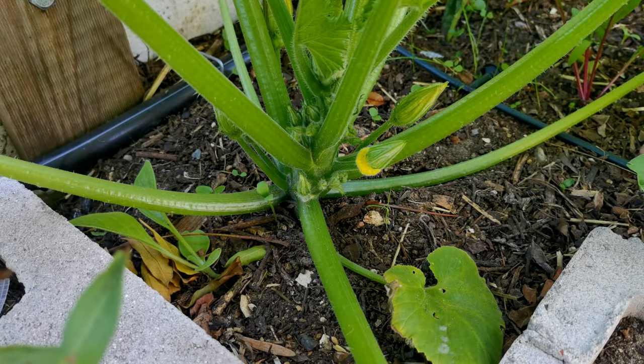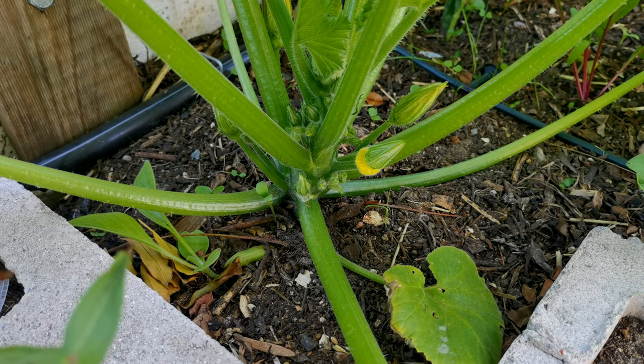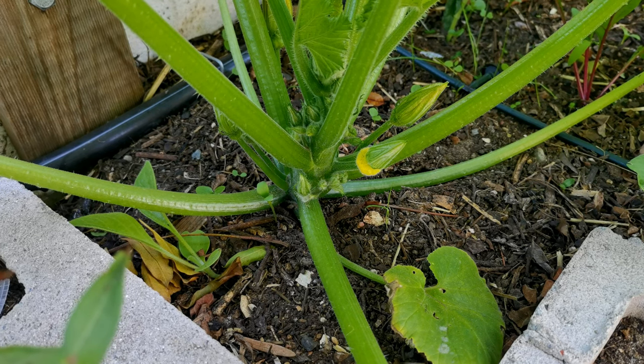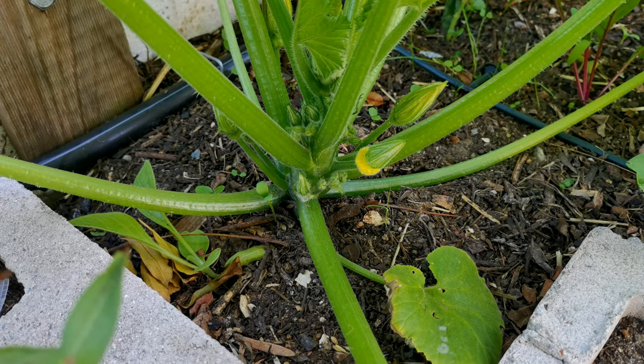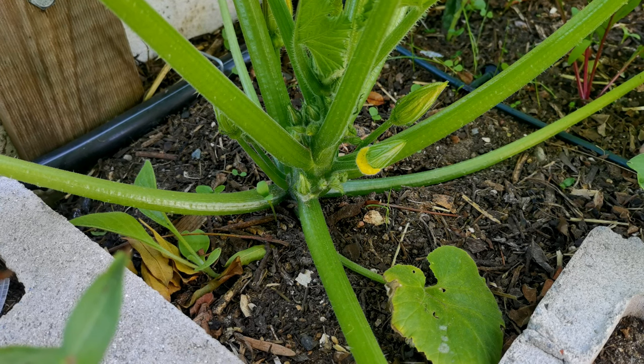First things first, let's have a look at the difference between the male and the female flower before they actually open. Once they open, you look at the little stamens and it's quite easy to identify. Sometimes it can be a little bit more difficult before they've opened. Why you want to know this is you come out every morning to have a look at your squashes and your pumpkins to know which ones need hand pollinating. If you can identify in advance how many females are going to be opening within the next couple of days, you can just be a little bit more prepared.